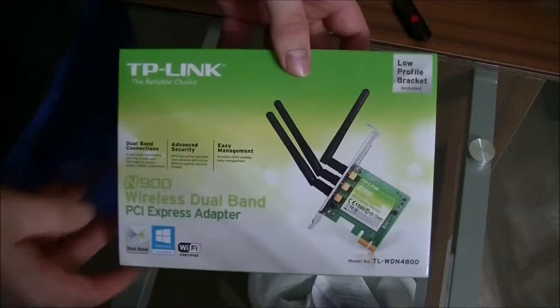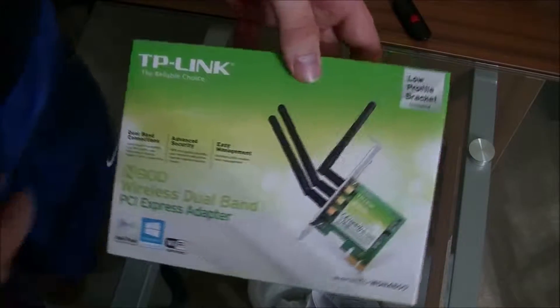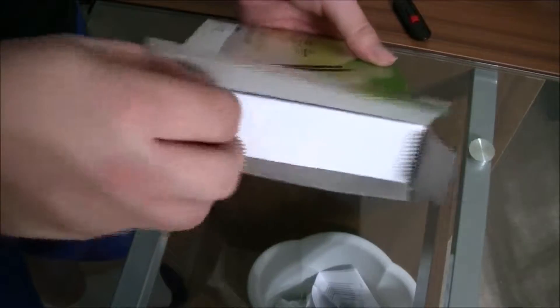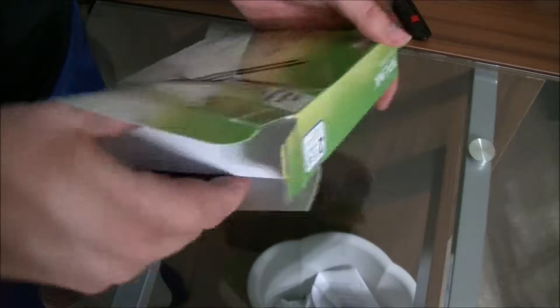Here is a quick review of the TP-Link N900 wireless dual band wireless adapter for your computer. I picked this up on Amazon for about $40 with Prime shipping, so I got it here two, maybe three days later with the weekend.